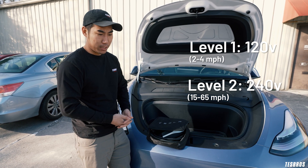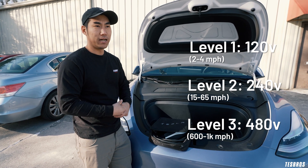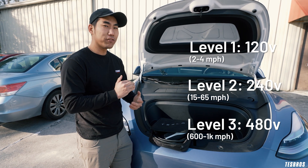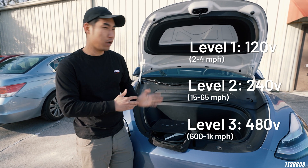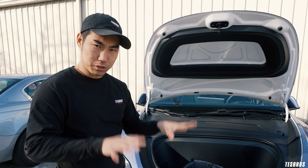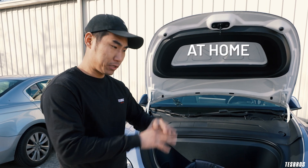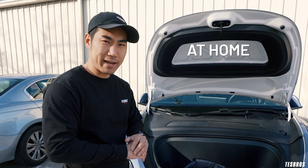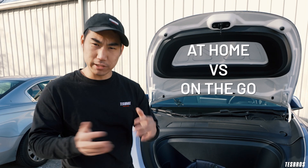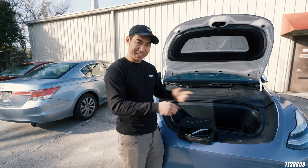However, level three chargers are typically gonna be super fast — you're looking at going 1,000 miles per hour on a supercharger. That's a big difference. We're gonna be covering all of those levels throughout today, divvying it up into two categories: one is gonna be at home, covering all the options and costs, and the other is gonna be on-the-go charging. Hopefully, you guys can join us and learn a thing or two.